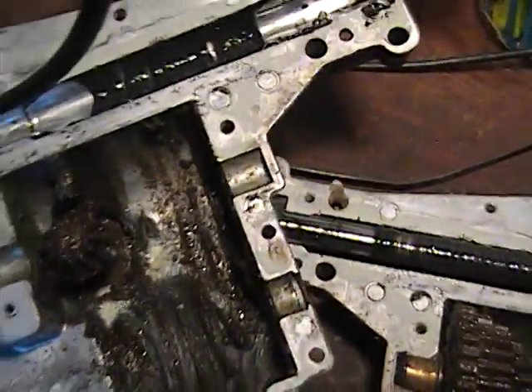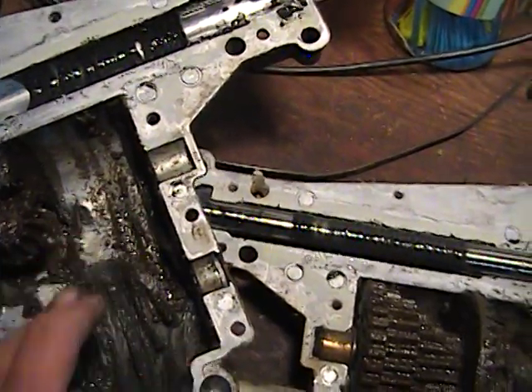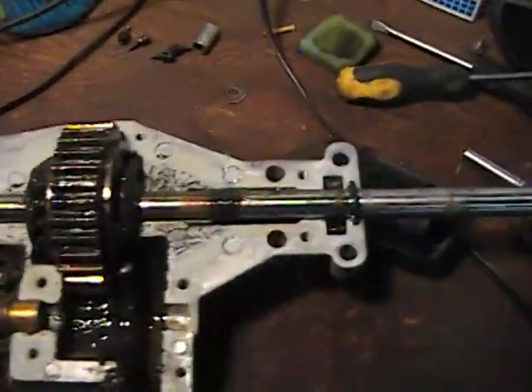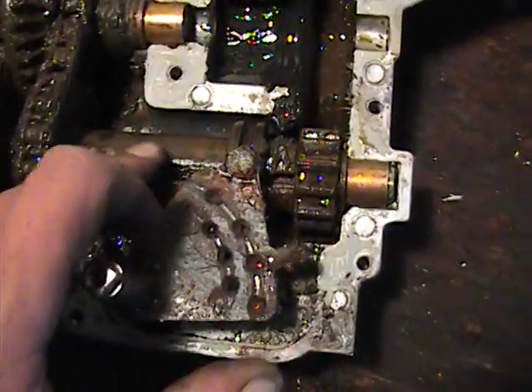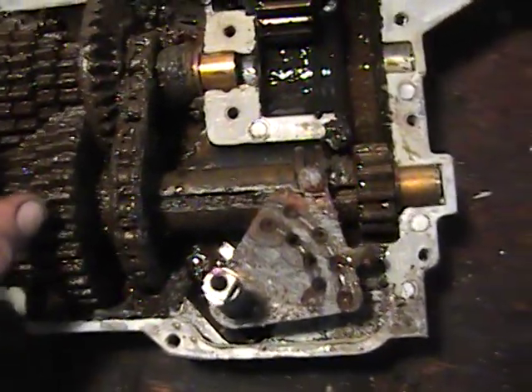This grease here looks like it's seen better days. There are traces of water in here. Grease looks good on the axles where the axles slide through. There is a lack of grease, I would say. Got some rust in — there's some water right there. It's pretty dirty inside.